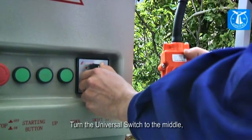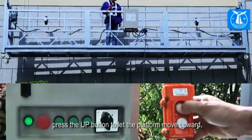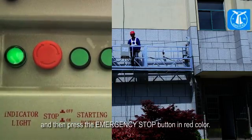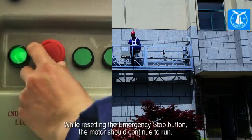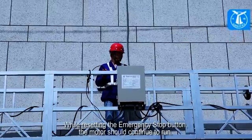Turn the universal switch to the middle. Press the up button to let the platform move upward, then press the emergency stop button in red. The motor should stop running immediately. While resetting the emergency stop button, the motor should continue to run.